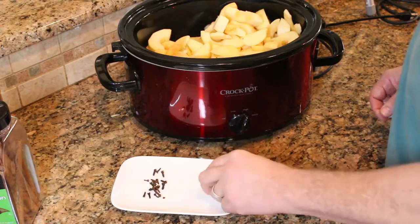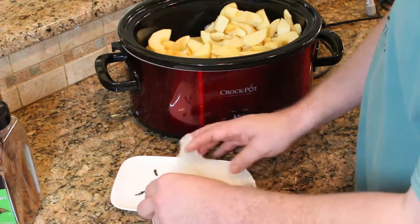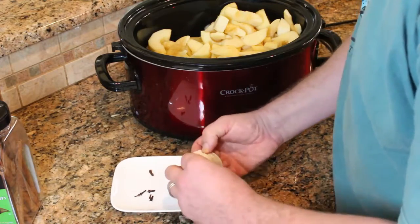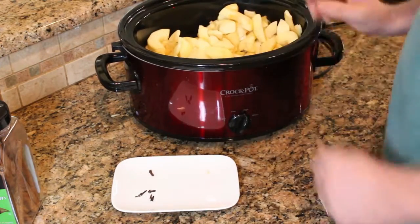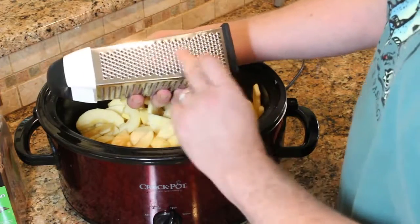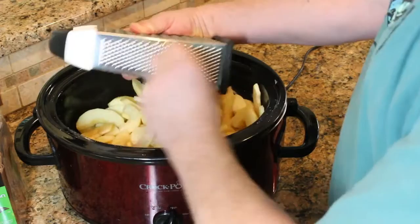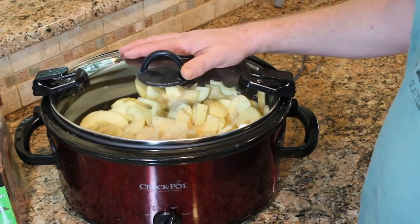Some of the other spices I want to use are nutmeg and cloves. For the cloves, I don't want to find a clove in my apple butter some morning when I'm enjoying breakfast, so I'm just going to tie them up in a little piece of cheesecloth — just enough so the cloves are all in one place. For the nutmeg, I'm going to use the cheese grater — that side that looks like somebody hit it with a nail a thousand times — and just run the nutmeg across that, probably about half a nut's worth. Then lid it up, plug it in, and we'll give it a stir in about six hours.